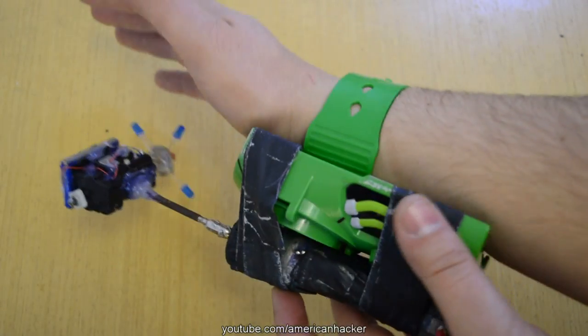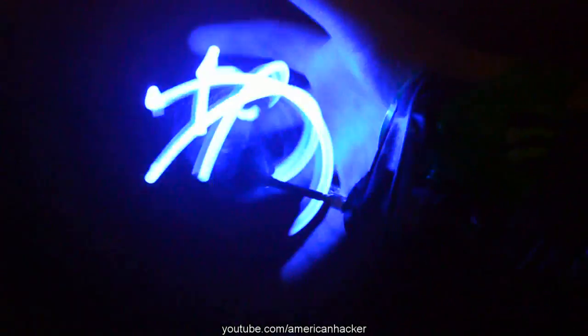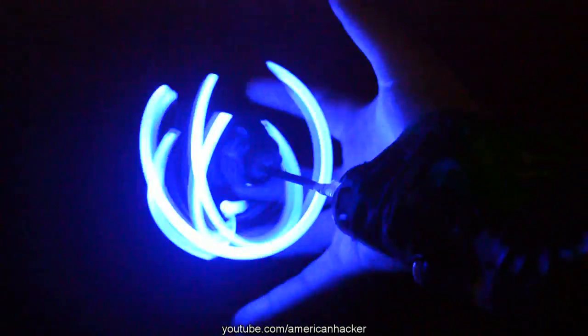I put it on my hand, turn on the LED star, power up the first motor for LEDs, and power up the main motor. And here it is — an awesome real Rasen gun, just like in the cartoon. When you watch it in a dark room the light effect is super cool.